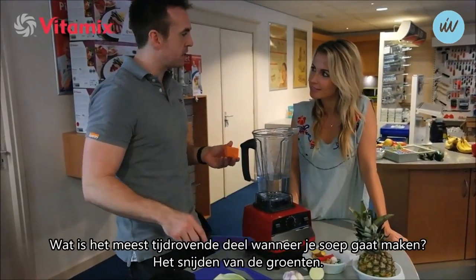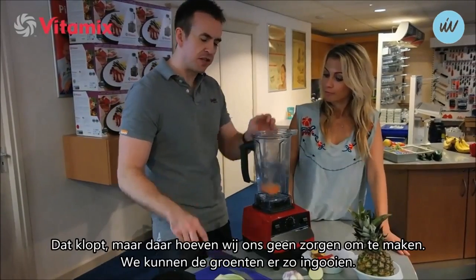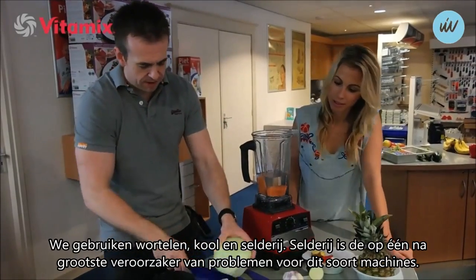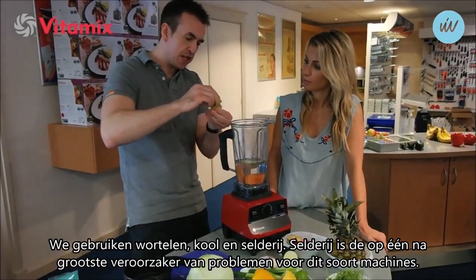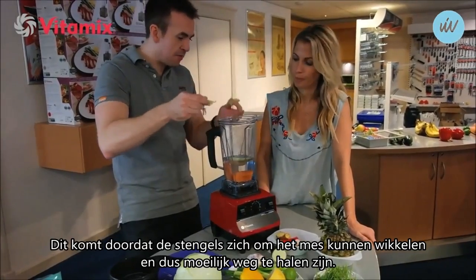What's the most time consuming part of making soup? Cutting vegetables. We don't need to worry about that, we'll just throw those in there. Carrot and cabbage - that goes into the soup. We're going to add some celery. Now celery is the second biggest destroyer of machines like this, because these fibres get wrapped around the blade - they're a nightmare to clean. Not here.